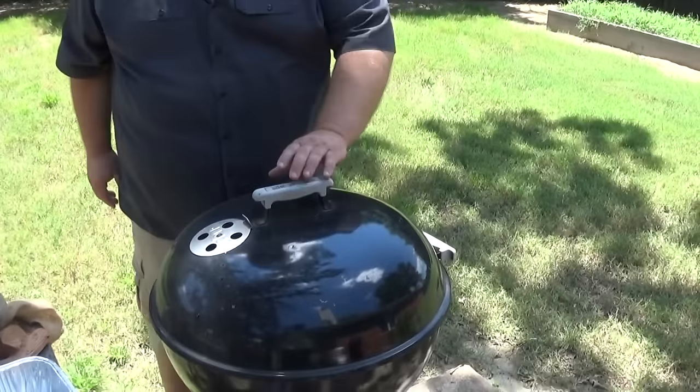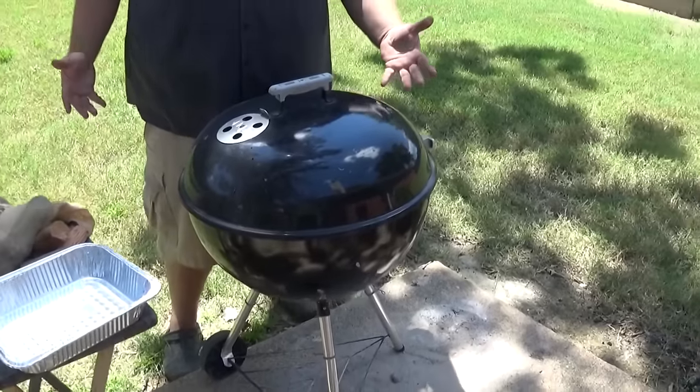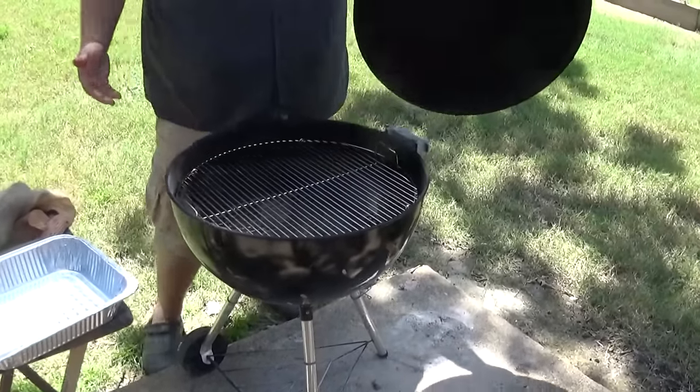Hey, I want to show you how I set up a Weber kettle grill for doing a little indirect cooking. If you don't have a smoker, one of these Webers is probably one of my favorite grills that I actually own. I use it more than anything — you can do a lot with these.